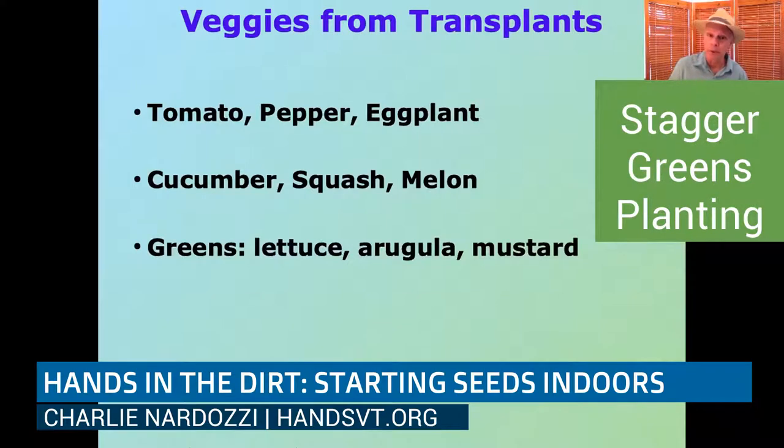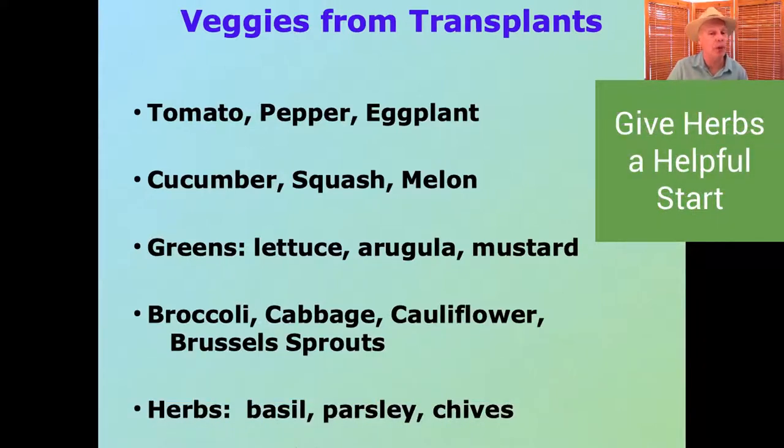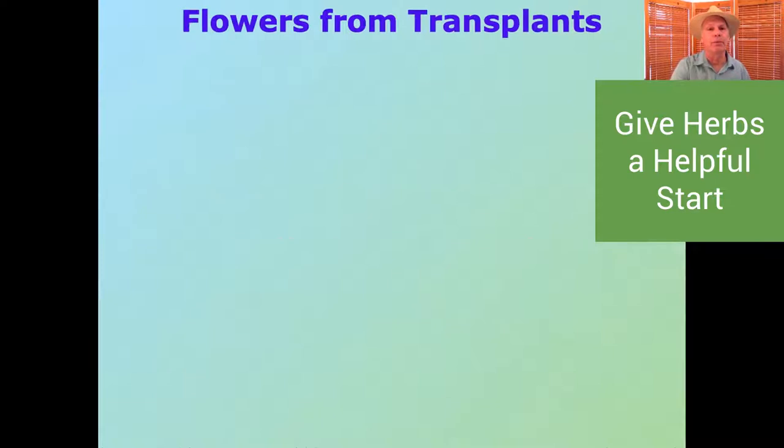With the greens you can stagger them — put some transplants out early, put some seed in, so as you're eating the transplants, the seed is coming up as the next crop. Anything in the broccoli family — cabbage, cauliflower, Brussels sprouts — these are long season crops like the tomato family, so it's much better to start them as transplants. A few herbs like basil, parsley, and chives are also good to grow as transplants to get them started.